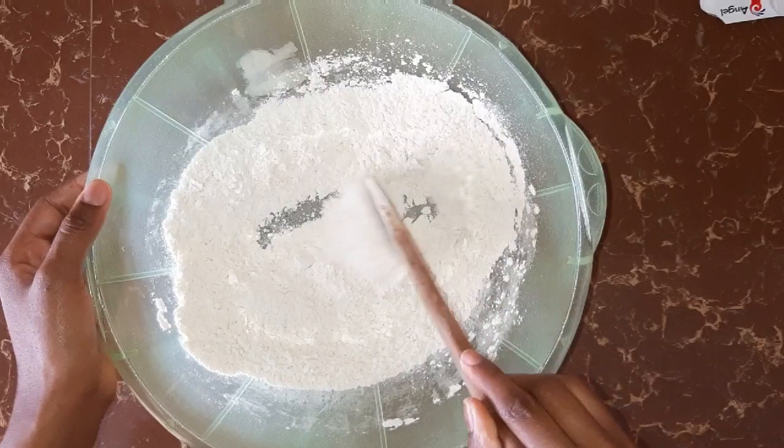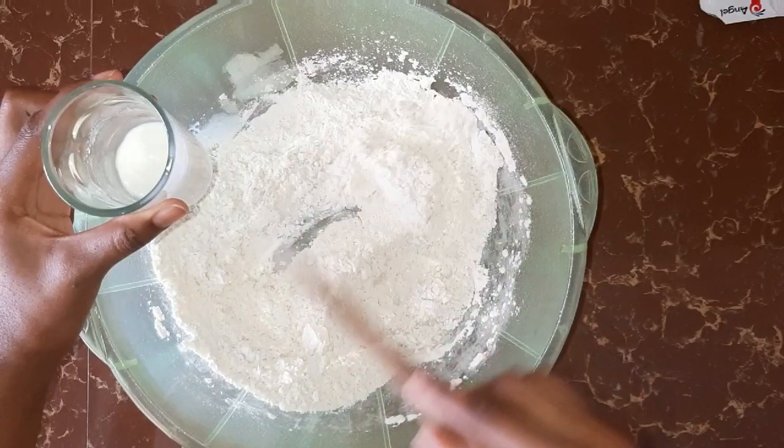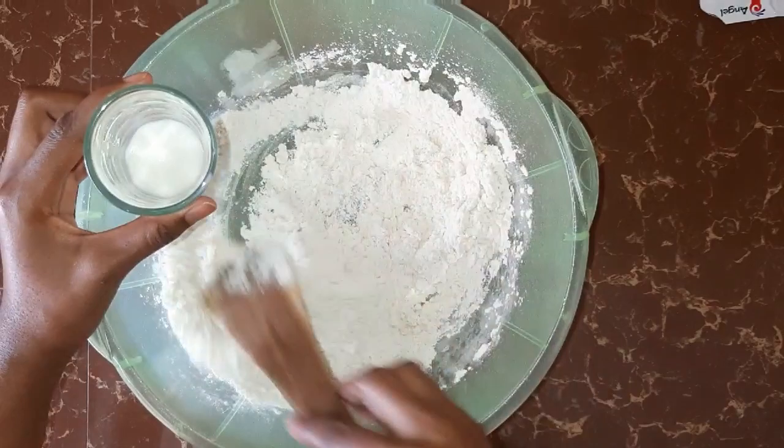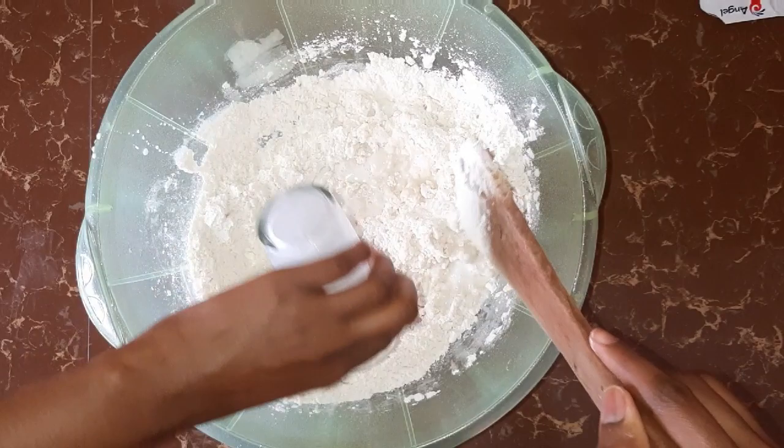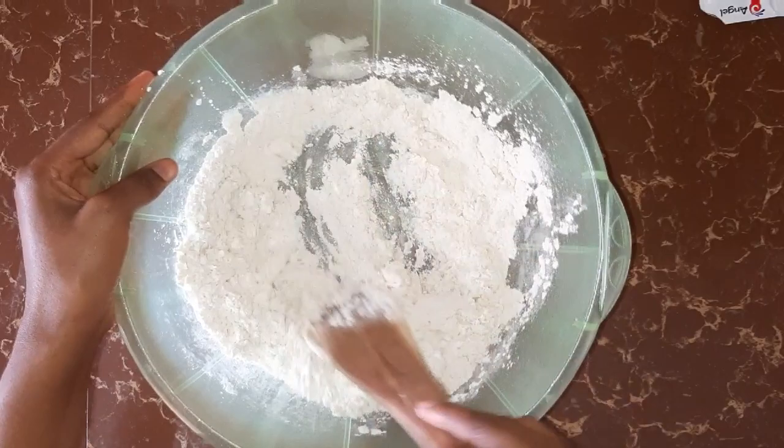Once they're all mixed, we start with adding our warm milk. Guys, always remember when you're working with yeast, you use all the ingredients when they are at room temperature. Making bread at home is very easy and you need very few ingredients.